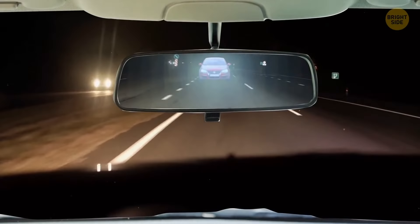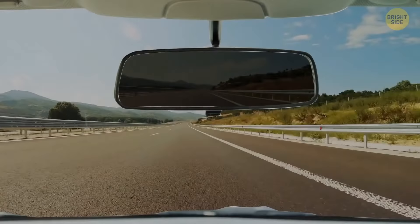Don't forget about the tab on the bottom of your rearview mirror. Pull it back during nighttime driving — if someone's behind you, their headlights won't be blinding. Pull the tab forward again for daytime driving.